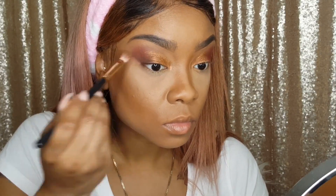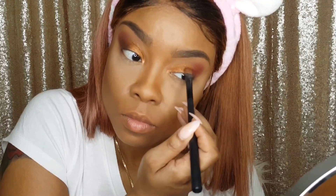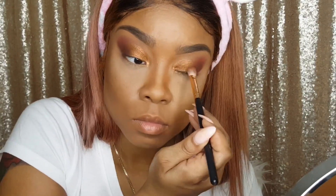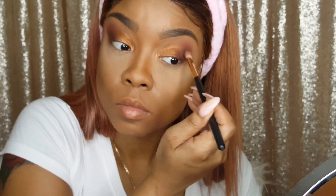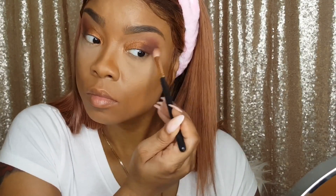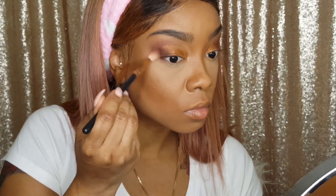Now I'm going to dip into Sparks Fly just to deepen that outer corner a bit, smoke it out, make it a little more sultry and sexy. Symmetry is key — you always want both sides to look the same. Honestly, I have to do them both evenly at the same time or I look like a clown. Now I'm taking a clean brush and just buffing out the edges so that there are no harsh lines.